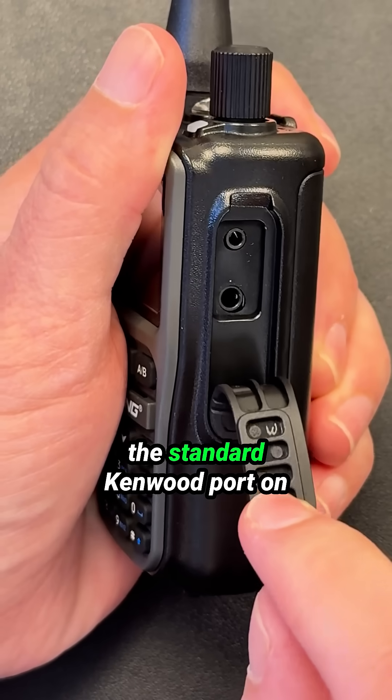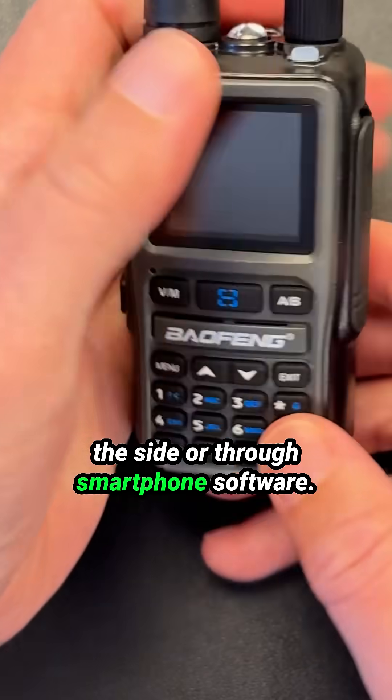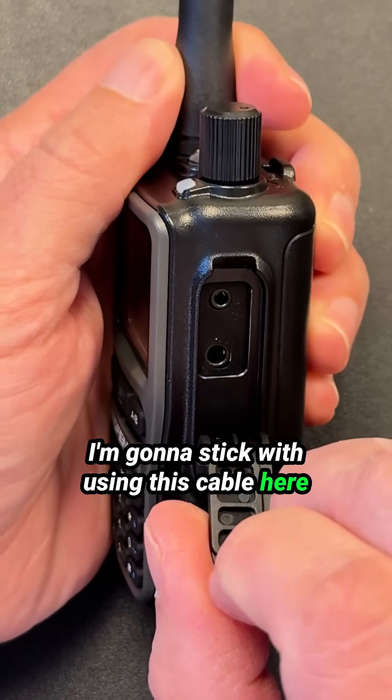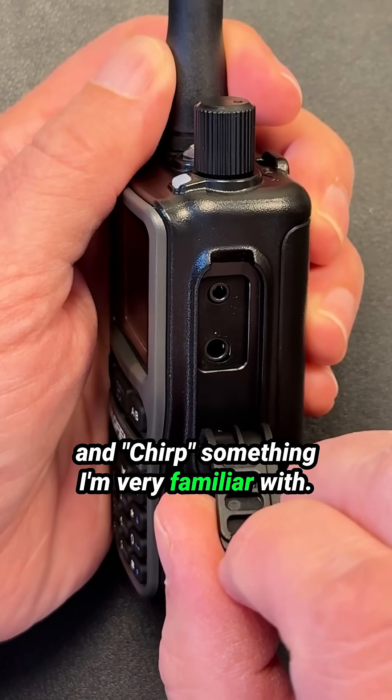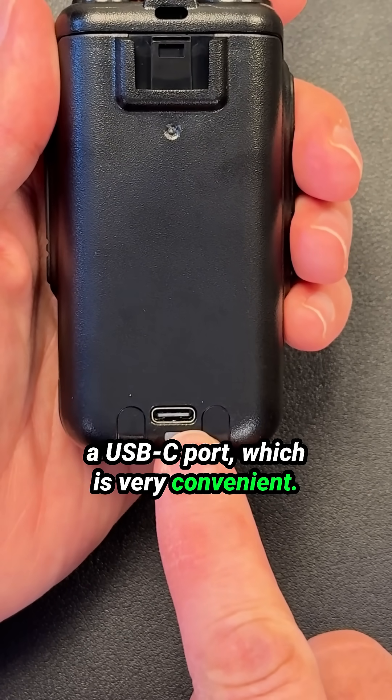Programming will be done through the standard Kenwood port on the side or through smartphone software. I'm going to stick with using this cable here and CHIRP, something I'm very familiar with. Charging the battery is done now through a USB-C port, which is very convenient.